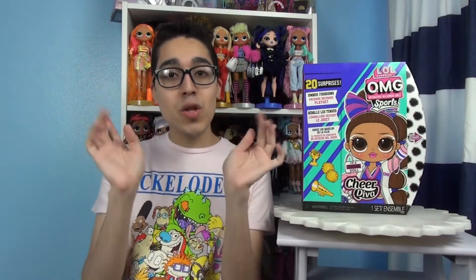Hi doll fam, welcome back to my channel. Remember that my channel is not made for kids and it is solely for the adult collectors and for the adults who want to purchase these products for their kids.